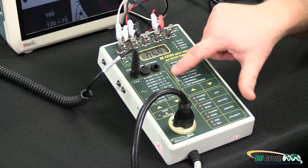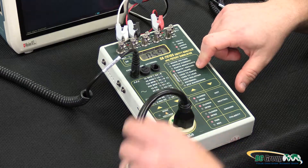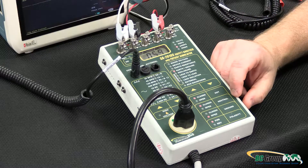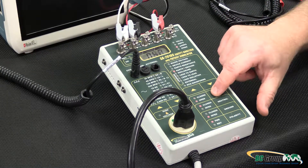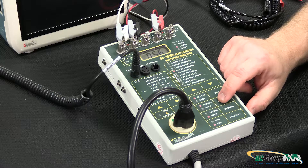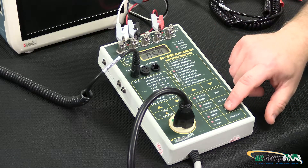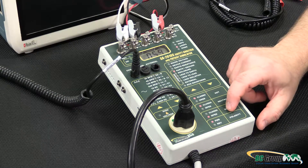Then we can move on to our leakage measurements. We'll start with earth ground leakage — this is measuring the current through the ground wire in the power cord. We need to test this with normal conditions; in this case we have 59 microamps measured. We also want to test under single faults: open neutral — we can see our current changes; open hot — our current changes; and with reverse polarity. Then again with open hot and open neutral in each combination. Since we're measuring the ground current, we force the ground to be open so our measurement circuit is in series with that ground — we can't close it in this mode, and that's normal.